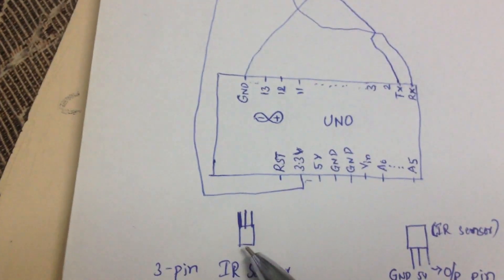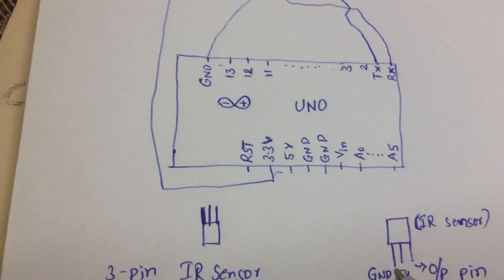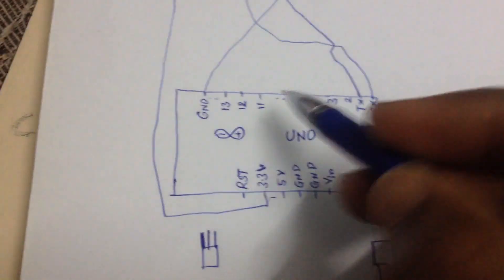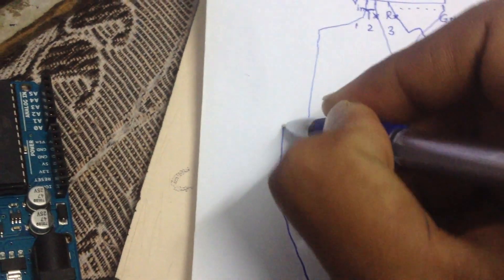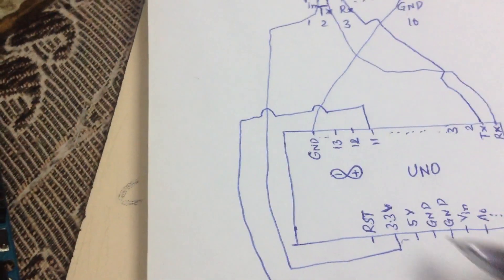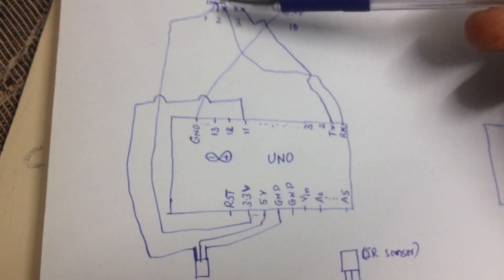On the transmitter side, we also have an IR sensor — a 3-pin IR sensor. The very first pin is the ground pin, the second is 5V, and the third is the output pin. Here the output pin is connected to pin 11 of the Arduino board, the 5V pin to Arduino 5V, and the ground to ground.